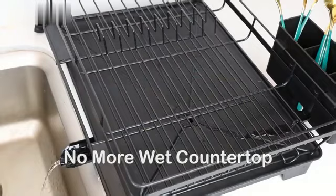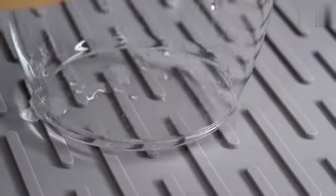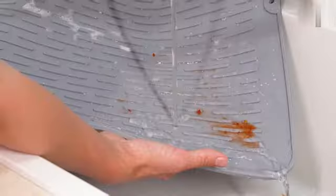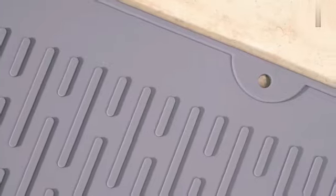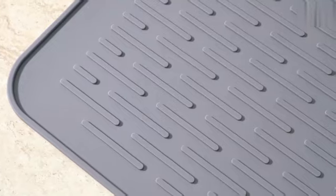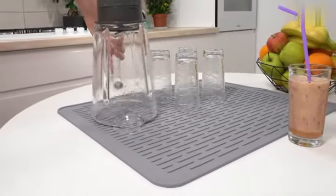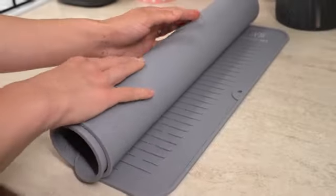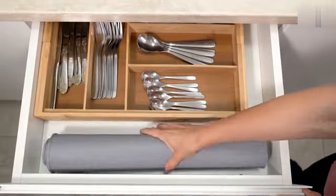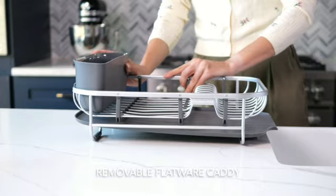One of the standout features of the Umbra Udry Peg Drying Rack is its versatility in storage. It is designed for countertop mount, making it convenient to place in your laundry room, kitchen, or any other space where you need it. The adjustable pegs allow you to customize the layout based on the size of the items you need to dry, offering flexibility and space-saving solutions. Weighing a mere 0.6 grams, this Drying Rack is lightweight and easy to move around, yet sturdy enough to hold your laundry securely.